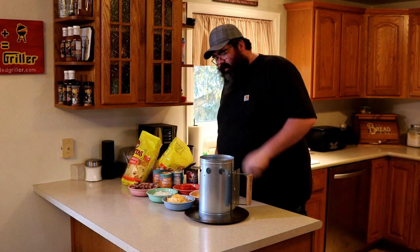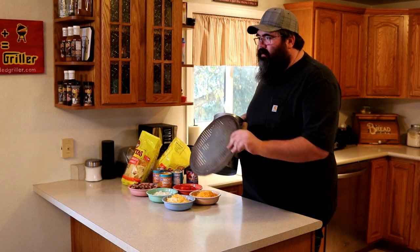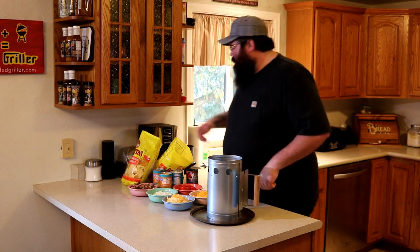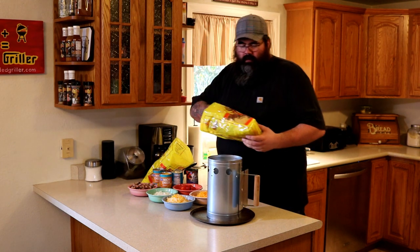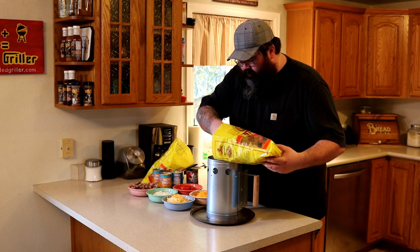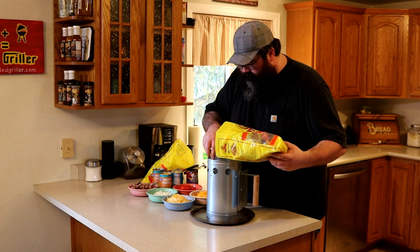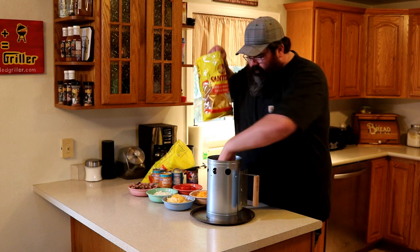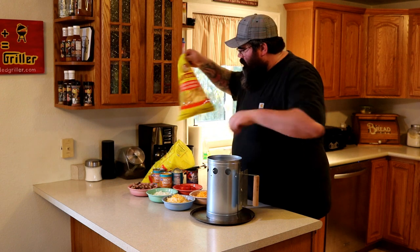I've got a perforated pizza pan here so your smoke and heat can get through it. We're going to layer this thing up. Get some tortilla chips and get a nice layer on the bottom to build off it. You want these to be kind of level.